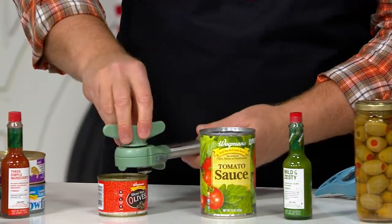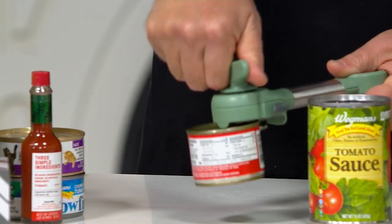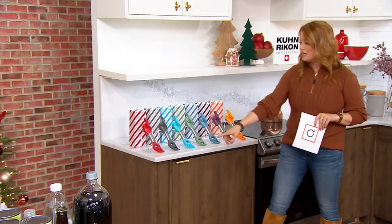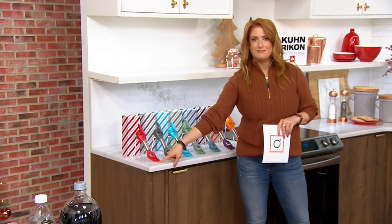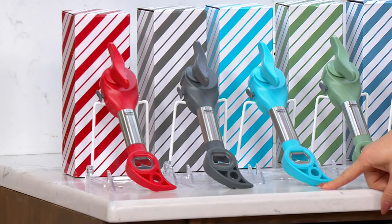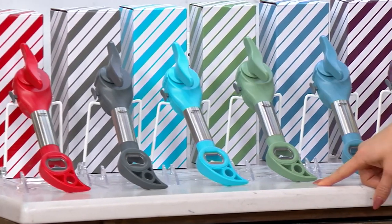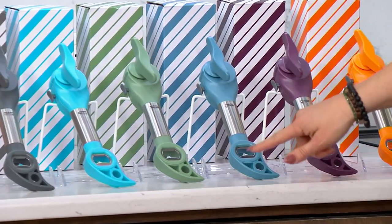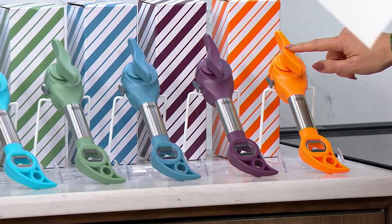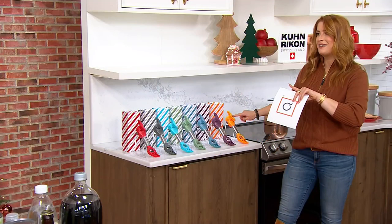It's K86371, sleek design. Let me show you your colors. The box coordinates back with the color of the opener that you get. So we have it for you in red, gray, and aqua.